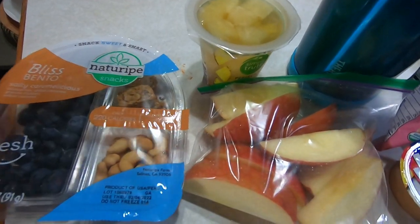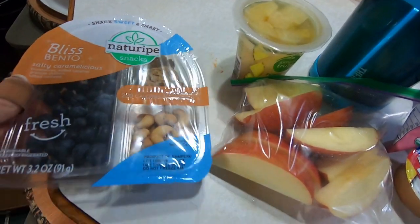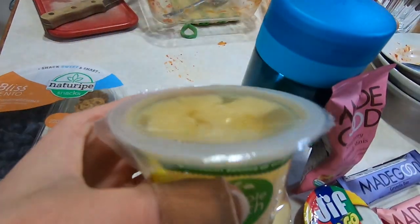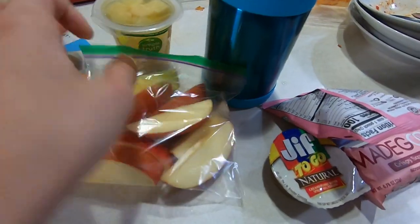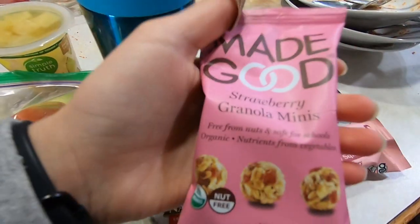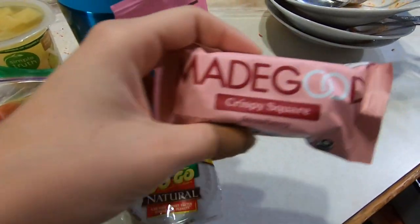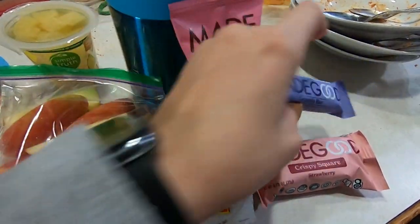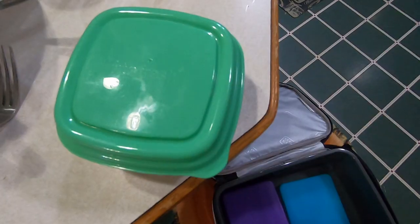Today I have this little bento pack for my breakfast, and then I have this little pineapple fruit cup, I have my apples with peanut butter, I have my pretzel bites, I have these little granola minis, I have a Rice Krispie Square, and then a granola bar for after school snack. That's it for today.